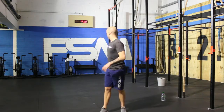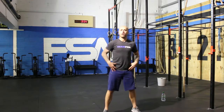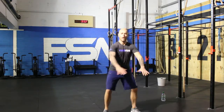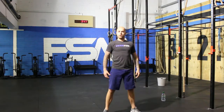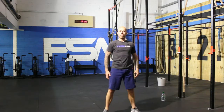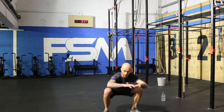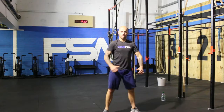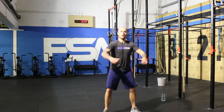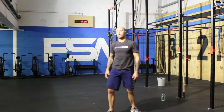Alright, you ready? Into round two — here we go. Be wide, looking forward. One. Stand tall. Two, keep your weight on your heels. Three. Good job. Four. Five. Six. Seven. Eight. Nine. One more — ten. Ten air squats — awesome work.